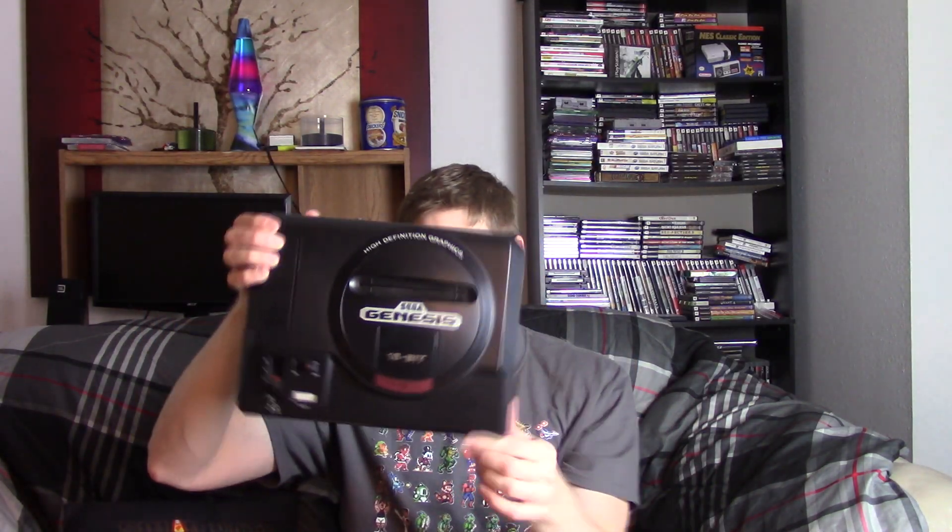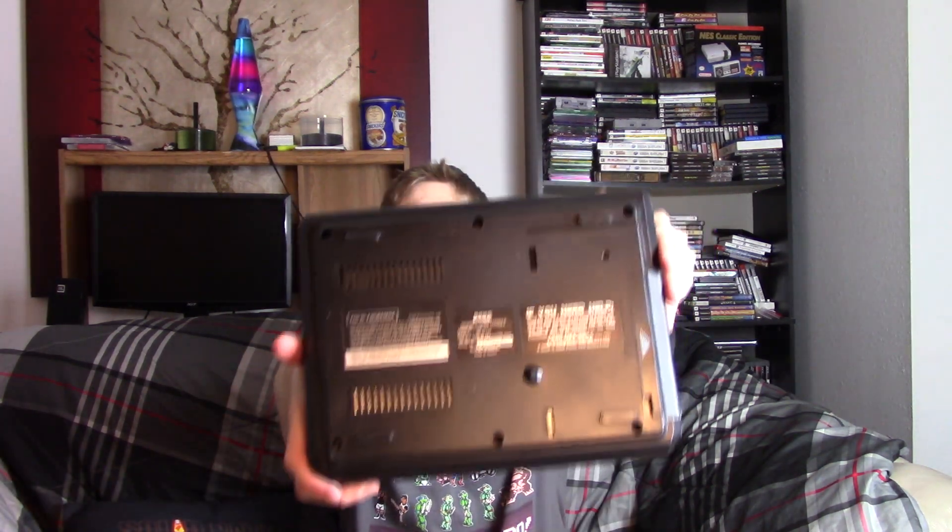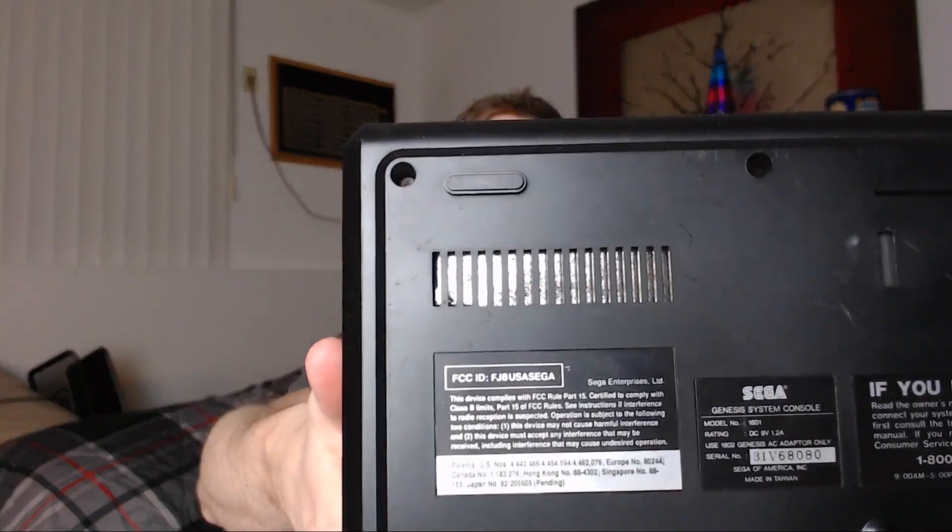The first thing I'm greeted by in the second box is Championships Pro-Am — I'll probably never play that, but we'll set it aside. Now this thing is wrapped in newspaper. Look at this beautiful high-definition graphics Sega Genesis. I already have a Sega Genesis collection with games — this is gonna be like my third copy of Aladdin.